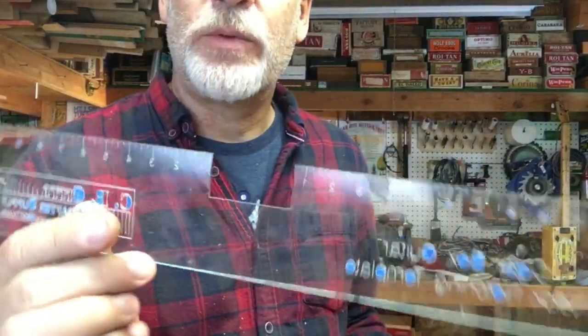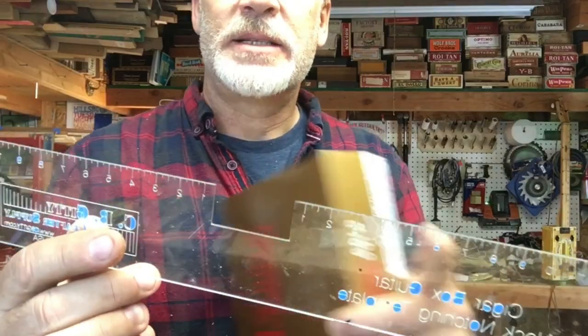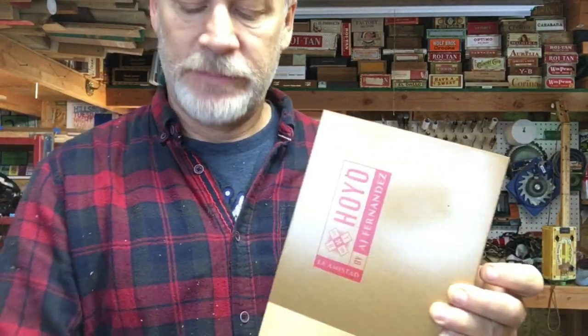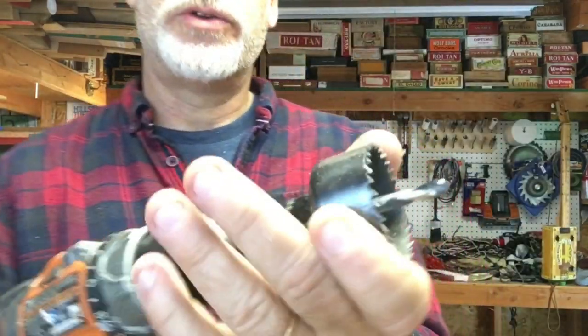For sound hole symmetry I get one of these clear rulers — you can make one of these but I like it because it has ruler marks on either side so I can find the center, mark them out equally, and then I get one of these hole drill bits.